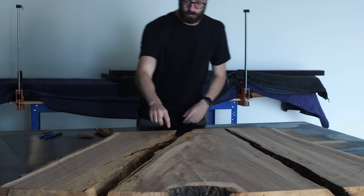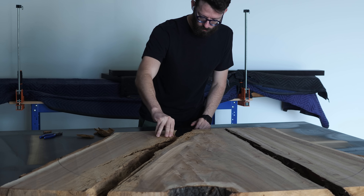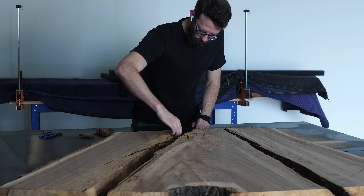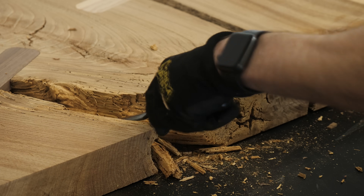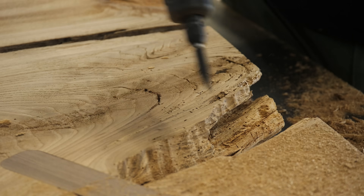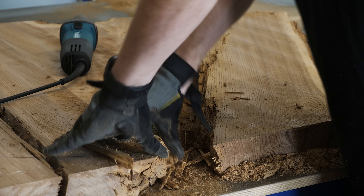This is where we realized that we might be in for more of a challenge than we had bargained for. The wood in this light area here was really soft and spongy — I'm not sure if it was wood rot or what it was. All we knew is it couldn't stay. At first we tried to go at it with a really light touch and keep as much of the wood as possible. We went through a few rounds of removing wood, then testing it, until finally we realized we were going to have to go at it with an axe instead of a scalpel.